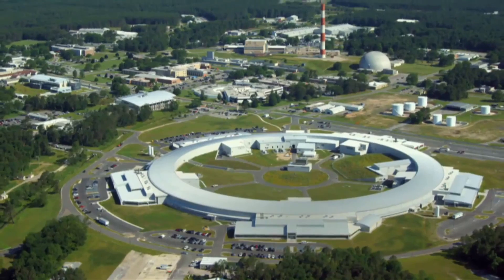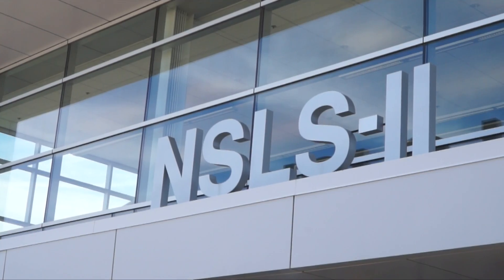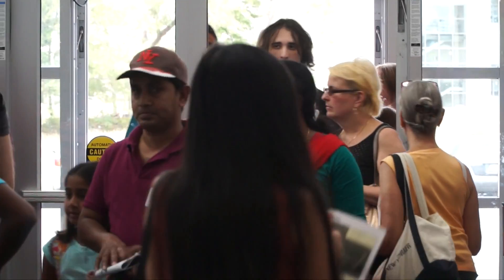Because we're a federal facility we're not open throughout the year, so on four Sundays of summer we open up to the public. Today we're featuring the National Synchrotron Light Source 2. It's our newest facility — a massive building and a billion dollar investment by the United States Department of Energy — and we'll be showing people what it does.